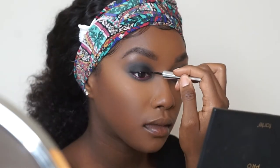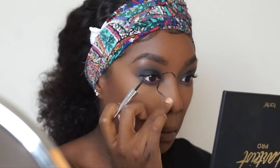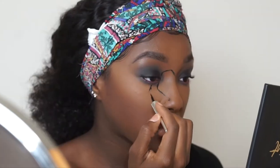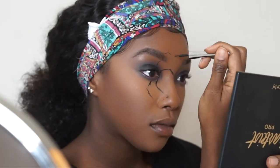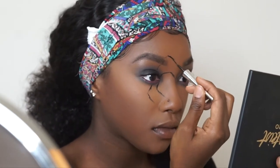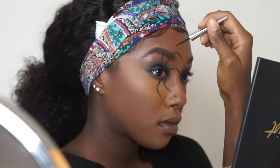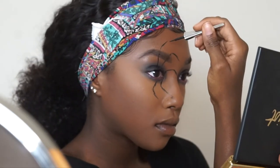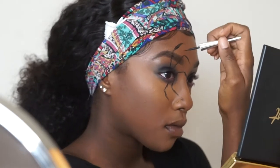Next I'm going in with some black liquid eyeliner and creating this spider — the fun part! I'm creating the legs with my eye acting as the body, just doing a rough draft of how the legs are going to look. If you make a mistake it's okay, we're going to fix it. This Halloween spider illusion was inspired by Miss Aaliyah J here on YouTube — I watched her video and decided to recreate it, so go check out her channel too.